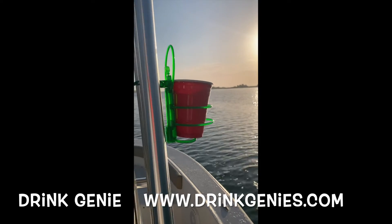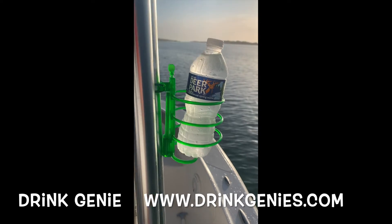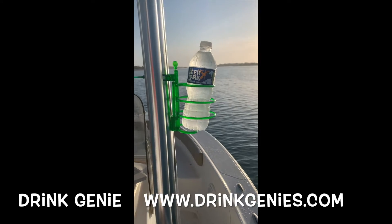You can attach it anywhere on your boat. It's incredible. Buy one, get one free at www.drinkgenies.com.